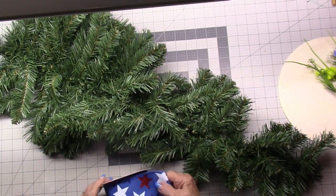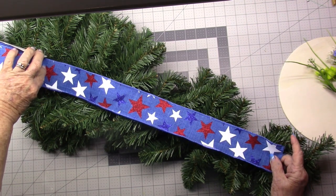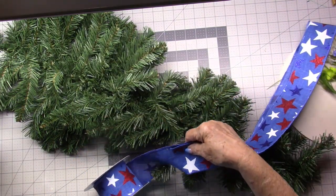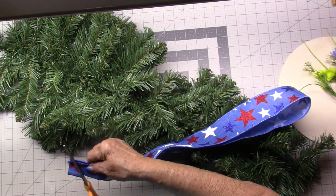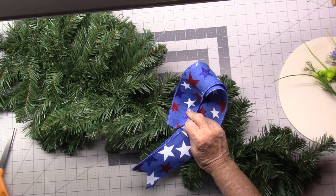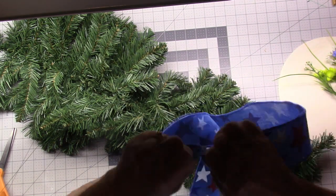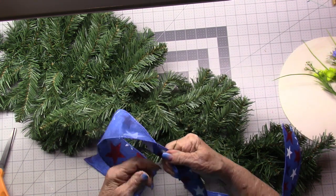The other thing with the swag is that lots of times your tails are not attached to the swag, and that's what I'm going to do with this one. I'm measuring down to the bottom and then I'm going to measure again and cut. I'm going to just dovetail the ends. Then I'm going to take a piece of wire — I found the middle, I'm going to pinch it and add my wire.